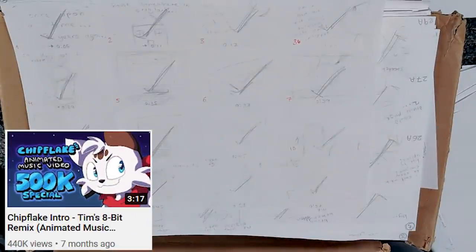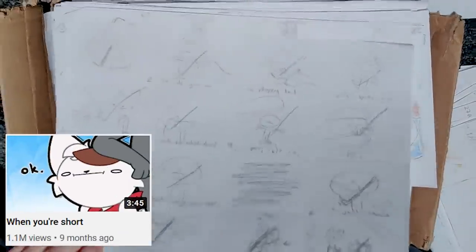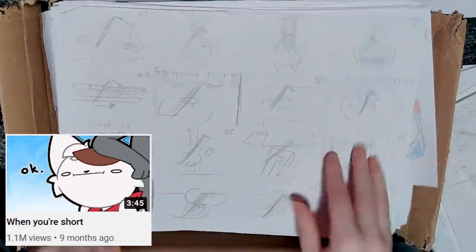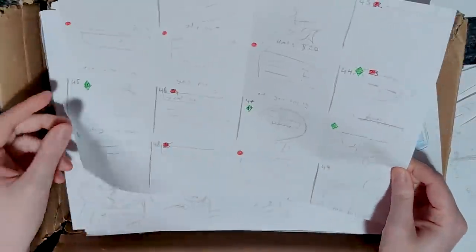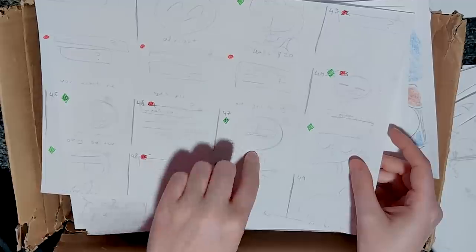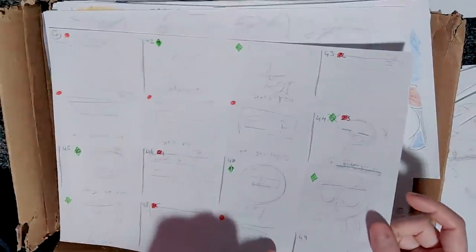Here's the storyboard to my latest subscriber special. Honestly, this one was fun and had some creative stuff in it, but I kind of like the original one more - it has some kind of charm to it. This is from the short people video - I can immediately tell by the art style. I even color-coded this one. The green ones I animated in Photoshop and the red ones I animated in After Effects.